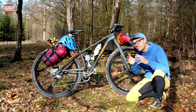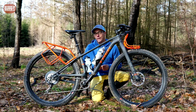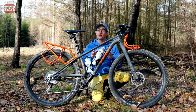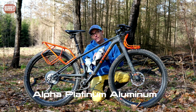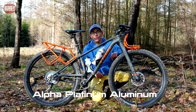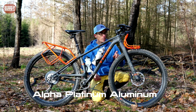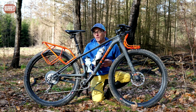Now on to the technical features of the bike. The frame is made out of aluminium — Trek calls it Alpha Platinum aluminium. The exact weight of the frame alone I don't know, because that's one of the things Trek doesn't tell us. The front fork is not made out of aluminium but out of carbon fiber — more on that subject later.